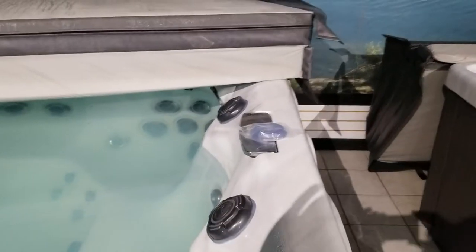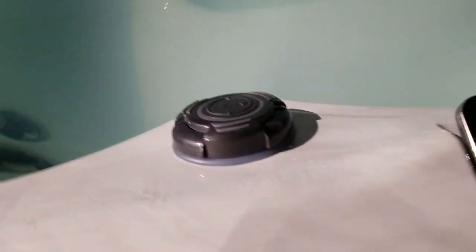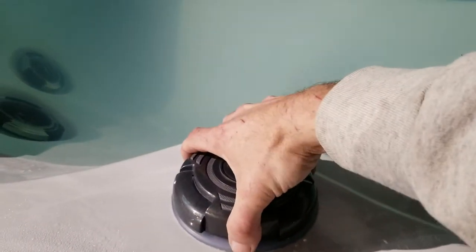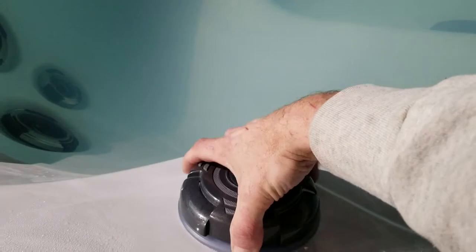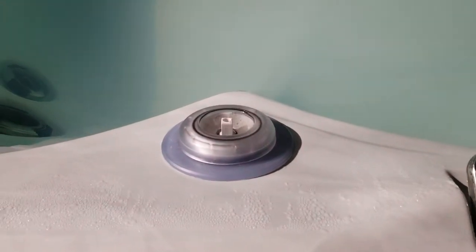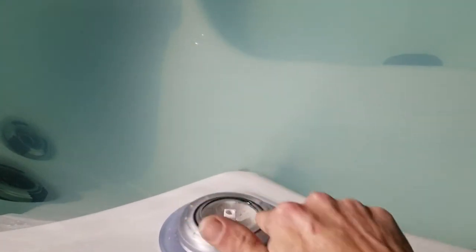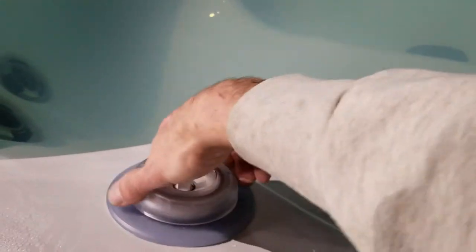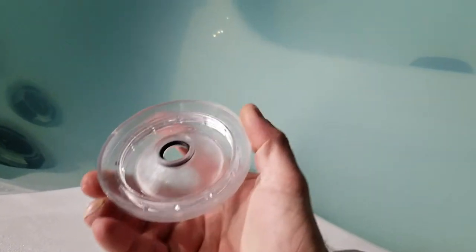To replace your diverter valve, first take your cap, grab hold of it, pull, wiggle, and lift — it comes off. The diverter caps on these are clear, and those are the ones that tend to break. We have the new replacement here — they unscrew and come off.